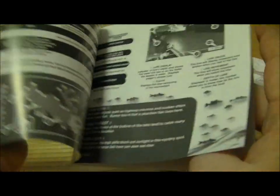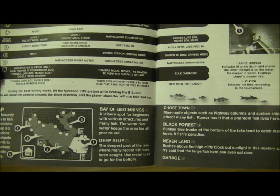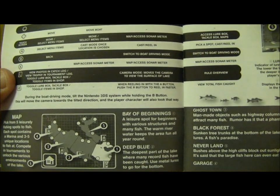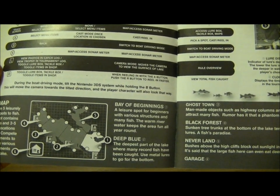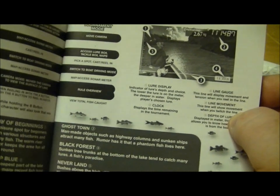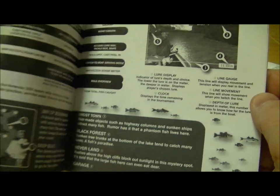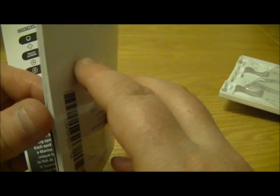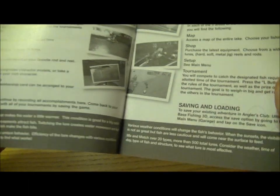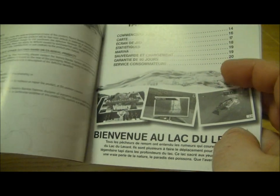So I'm just going to have a quick flick through and see what we can do. The instructions look not too complicated and there's a map so you can basically go around the lake into different sections. It looks like there's a clock for different times of day, a lure display so you can change your depth of line, line gauge, line movement, change your lure, change where you are on the lake. Lots of stats and all sorts of bits so it looks quite customisable, and it's in different languages.